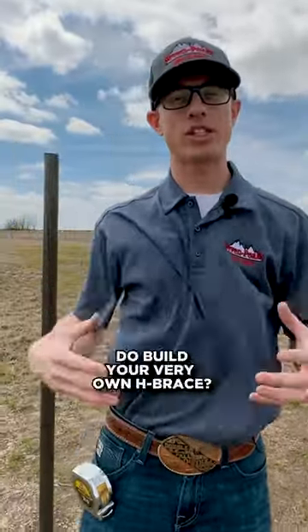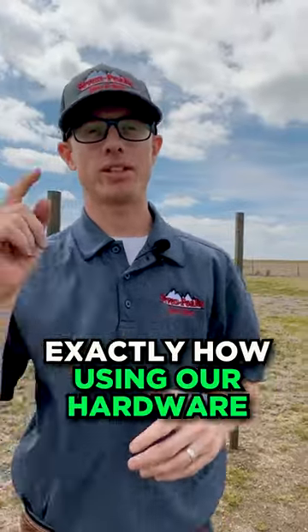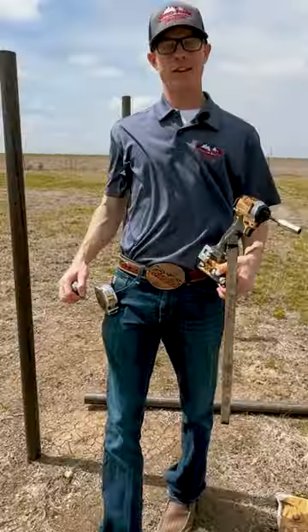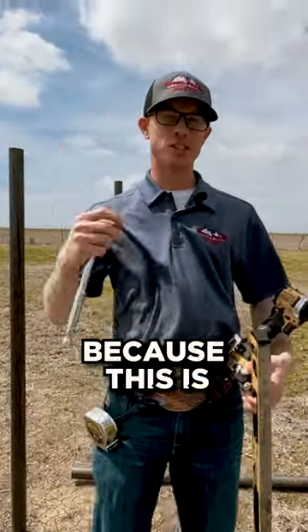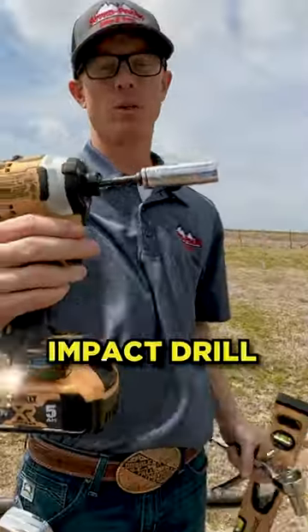Hey guys, are you looking for an easy way to build your very own H brace with no welding required? In this video we're going to show you exactly how using our hardware. The only tools you're going to need — because this is no welding required — are a crescent wrench, socket set, pack drill with a socket adapter, and your 9/16 socket.